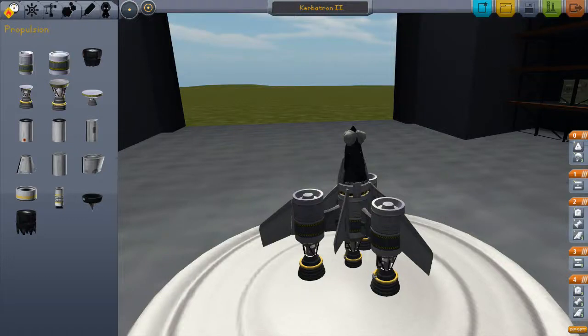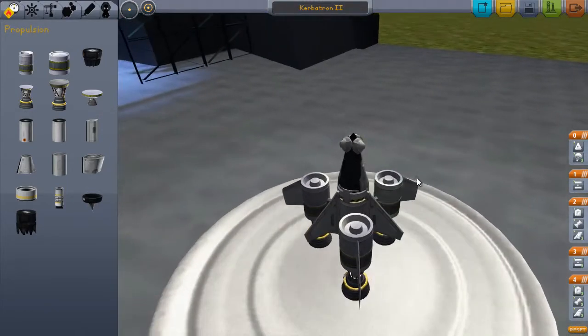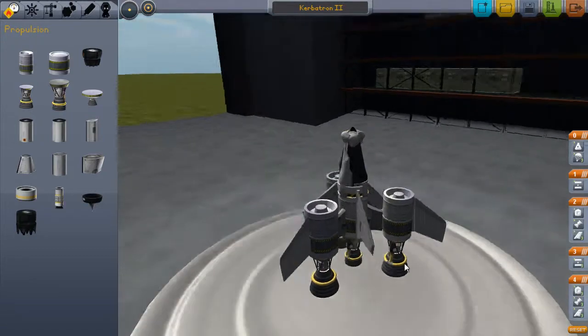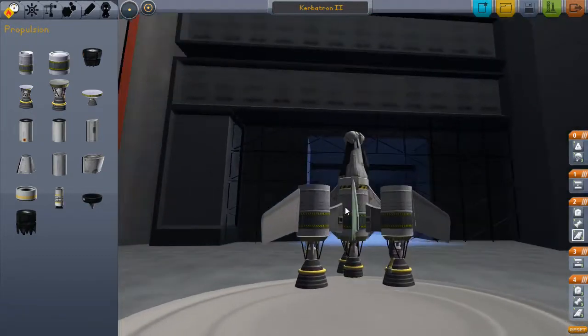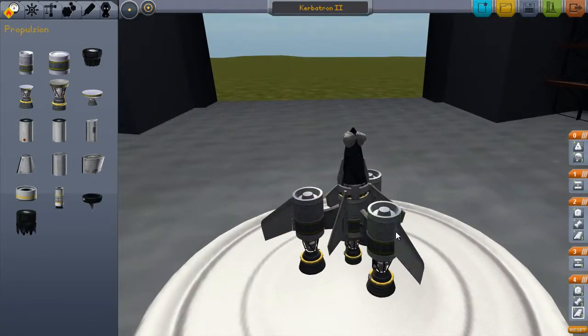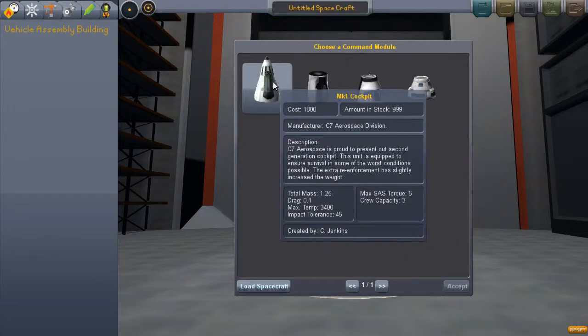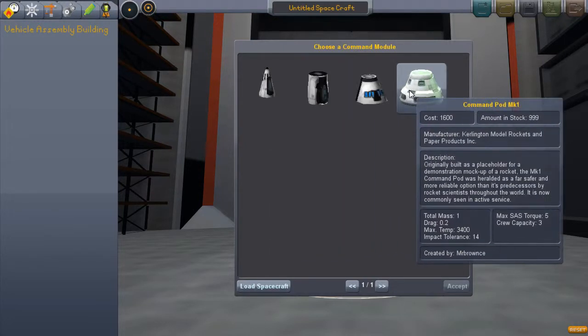Hello, it's Nick Pancakes and we are back once again with some more Kerbal Space Program. We ended last episode having flown the Kerbatron Mark 1 and Mark 2 — Mark 1 ending in terrible failure, Mark 2 deciding less so, but still not reaching our goal of getting into Earth's orbit and back. I've taken some time from the last episode looking over some of these parts and I think we're going to make Mark 3 a total new start.